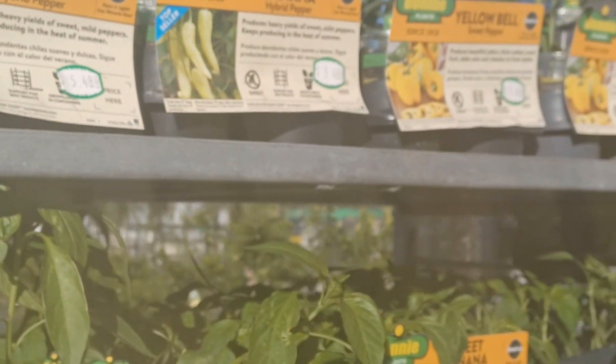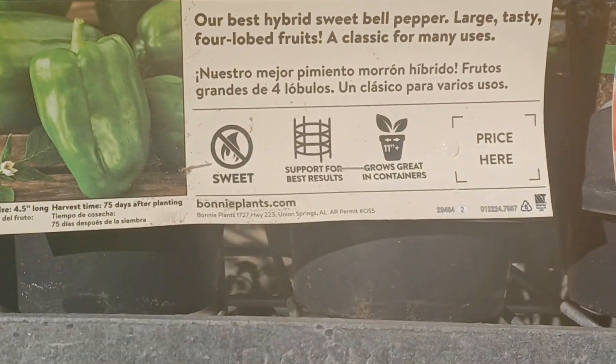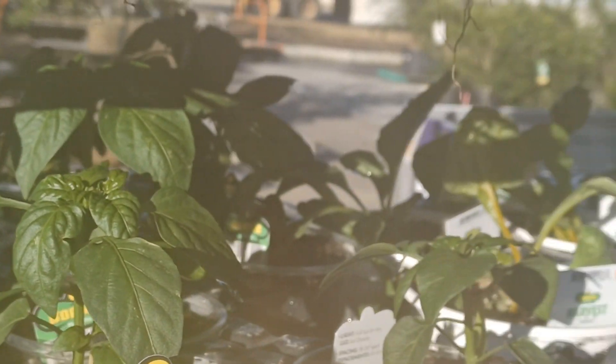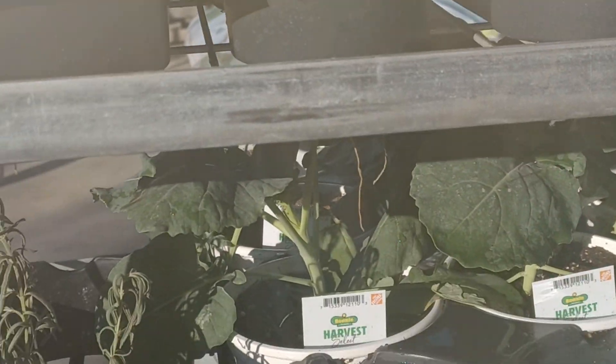They also have those yellow peppers. So check out what you have at your big box stores and see what they have — you can get the transplants and just put these into your garden. I'll see you next time. Bye.